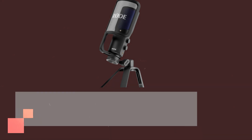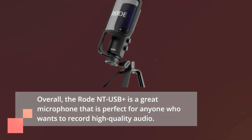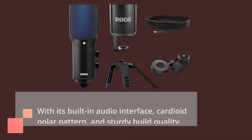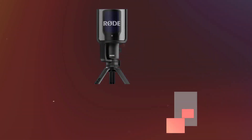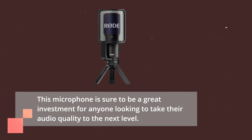Overall, the RODE NT-USB Plus is a great microphone that is perfect for anyone who wants to record high-quality audio. With its built-in audio interface, cardioid polar pattern, and sturdy build quality, this microphone is sure to be a great investment for anyone looking to take their audio quality to the next level.